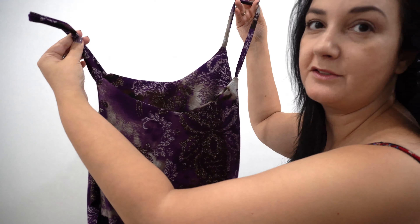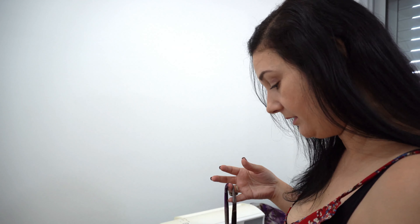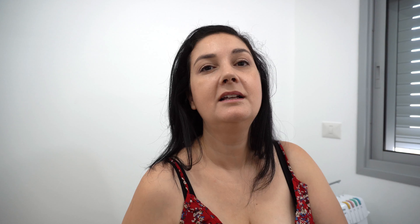So this is what we've got so far — both sides attached to their strap. I'm just going to try it on and make sure that my straps are in the right location, and then we'll continue connecting the sides.